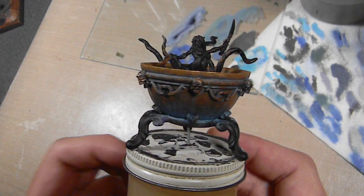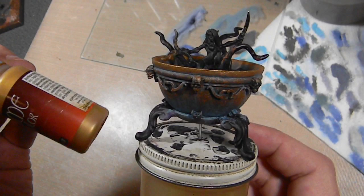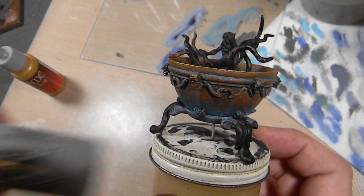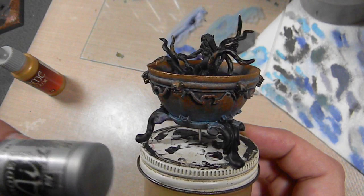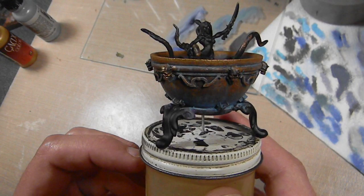Next step is going to be the rest of the metal work. I was originally planning on doing most of it gold but I'm having second thoughts. I may do a steel color instead — I don't want it rusty because I don't want this thing to look like a junk cauldron. I'm going to have to experiment a little bit and decide what to use. I will be using both, I just don't know in what quantity and where.